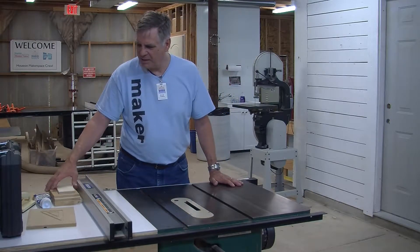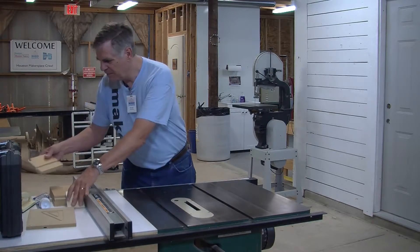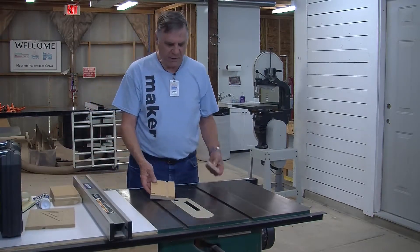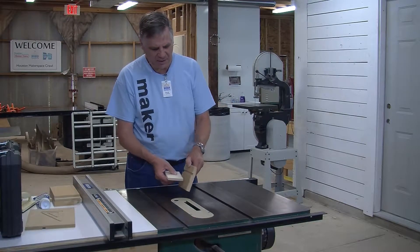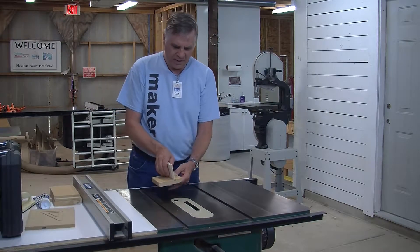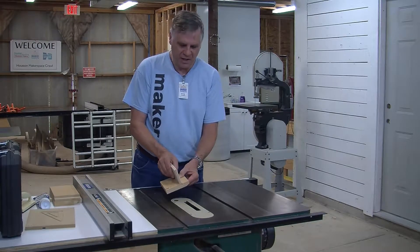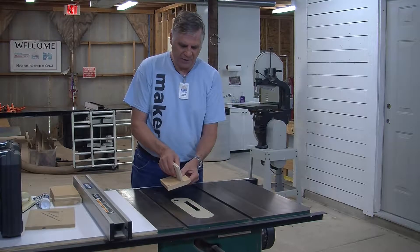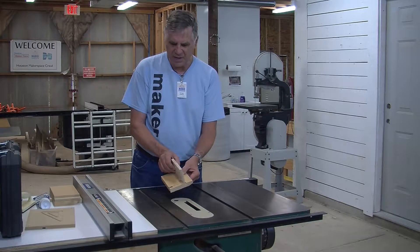Let me explain a little bit about a dado. A dado is a wide kerf cut. This might be an example of a dado where you have a shelf you want to fit into the side of a case or something — you need to cut a kerf that will fit your shelf. This one's a little loose, but we're going to learn today how to make it fit very nicely. You want a little bit of clearance for the glue, but maybe not quite that much.